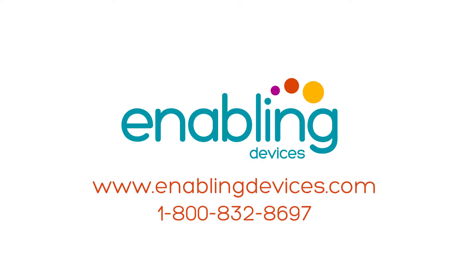You can purchase these items on our website at enablingdevices.com or through phone sales at 1-800-832-8697.